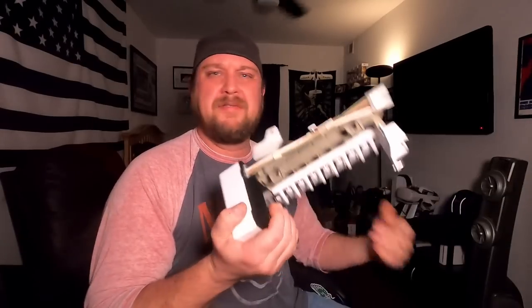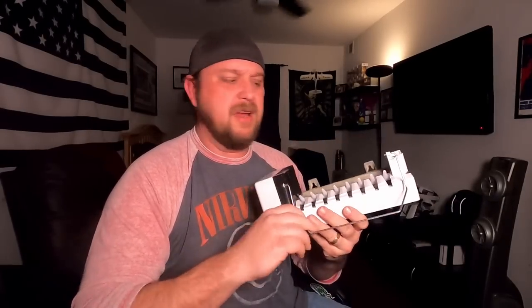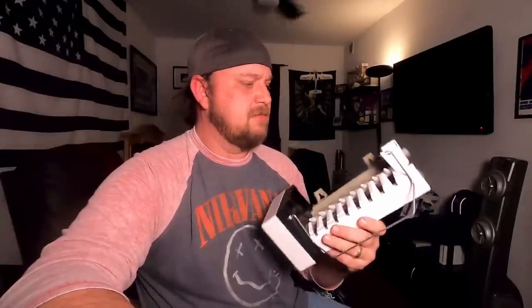Let's take a break from tool reviews and do an easy fix video. If you're not familiar with my channel, every once in a while I'll throw in an easy fix — something that I do, projects around the house that some people might be a little leery to attempt themselves.